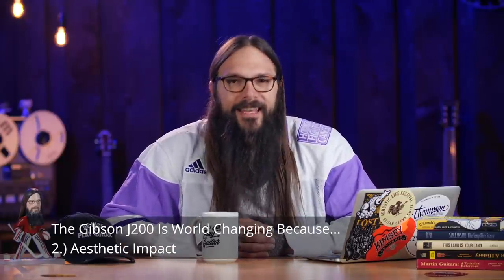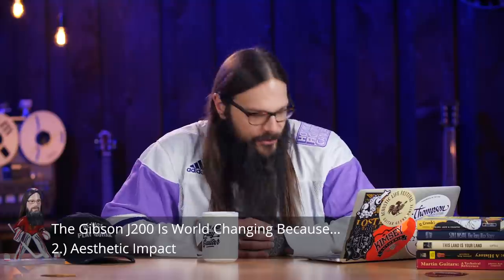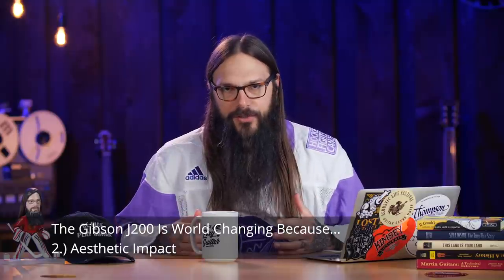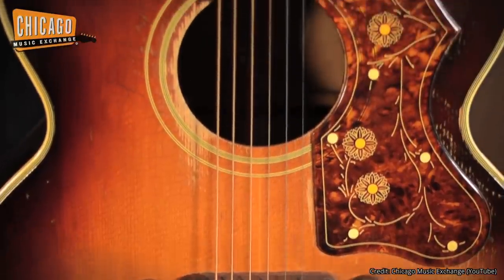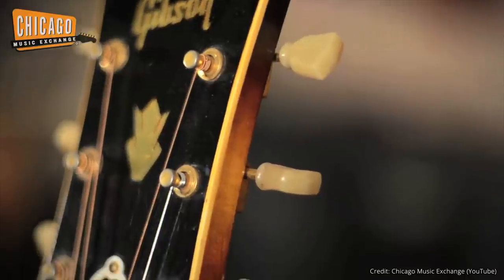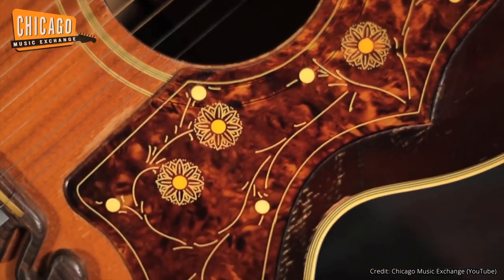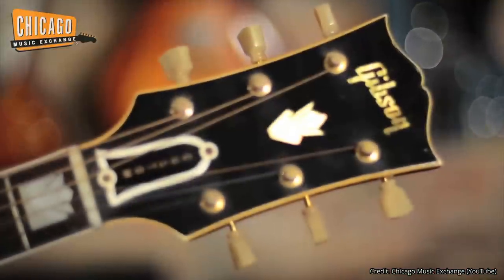Reason number two that the Gibson J200 is an earth-shattering instrument is that it brought a new level of aesthetics. The J200 is absolutely gorgeous — and I'm talking about a stock J200. Aesthetically it packs an enormous visual punch. You've got the mustache bridge, the engraved pickguard, the crown inlay, the classic Gibson headstock with tulip tuners, striking flame maple back and sides, a neck with usually a walnut stringer down the center, a bound fingerboard, and that mustache bridge has some inlay on it as well. The J200 is striking — and that's just putting it lightly.